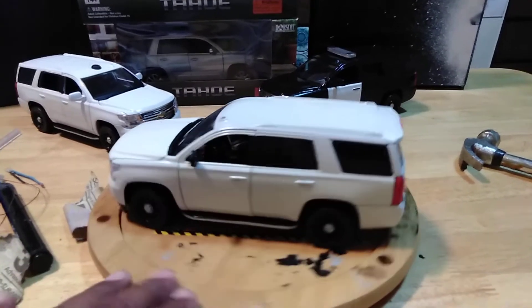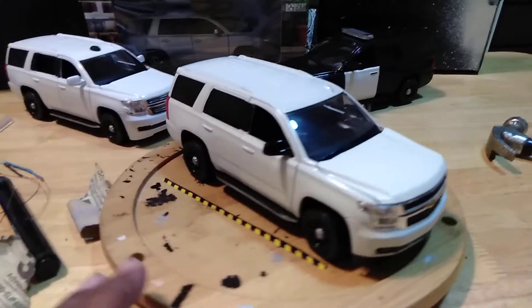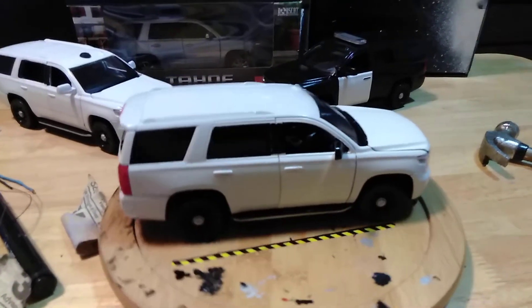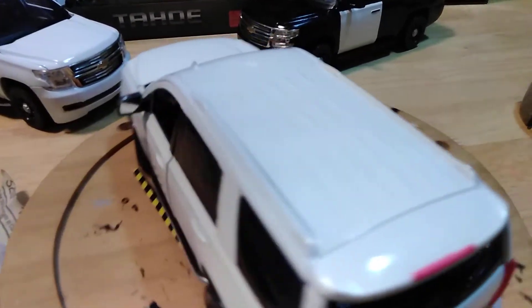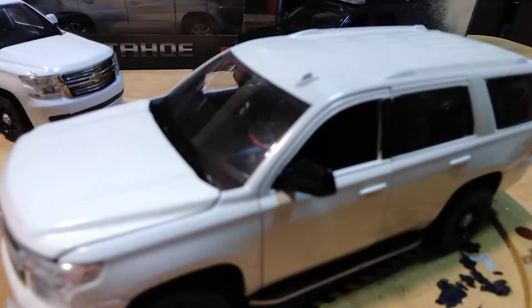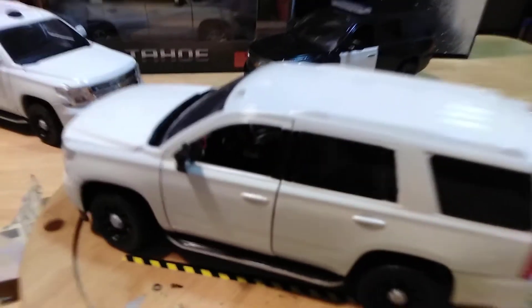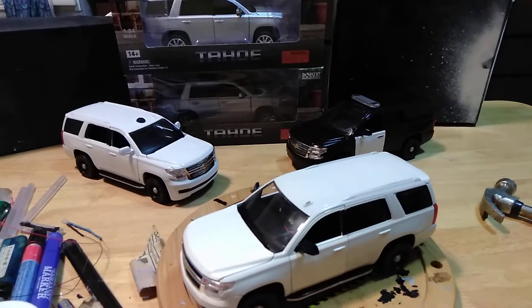Gotta blacken in the chrome on the sidestep and she should be done. Happy with how this one turned out. Got the details in there in the laptop — two more to go and then four more to dig out.